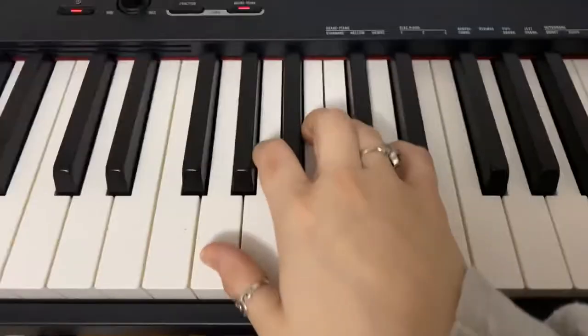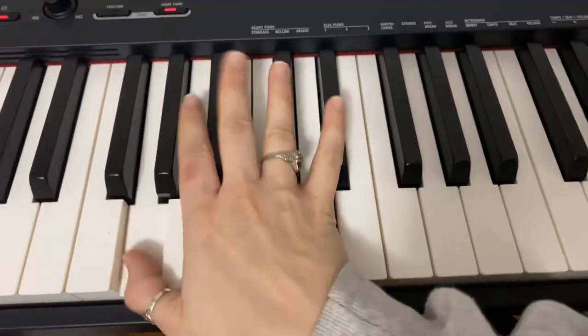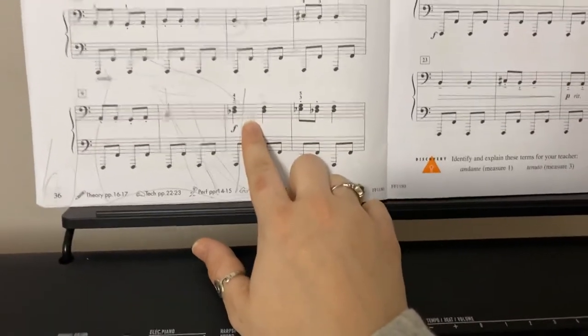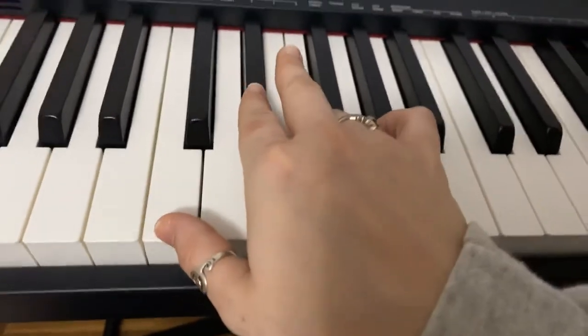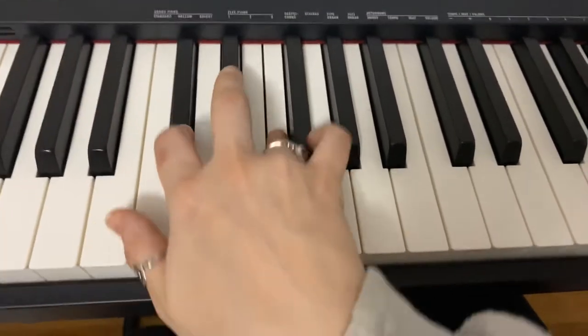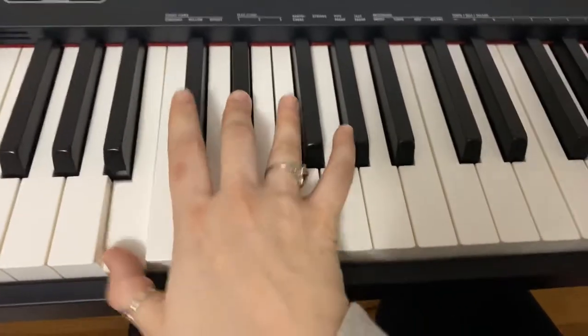The right hand starts in G position and stays there until measure 11. At measure 11, we're going to kind of be in C position, but we have an extension here and an extension there.